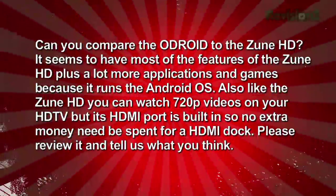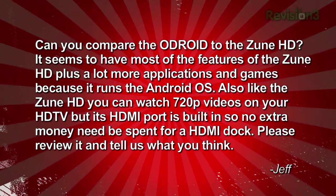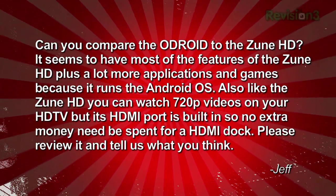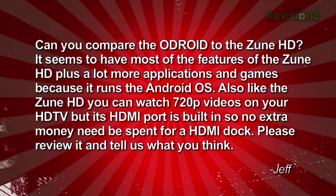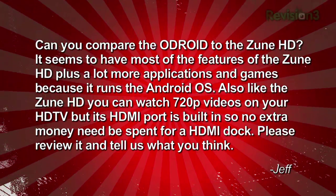Our final question comes from Jeff. He writes: can you compare the Odroid to the Zune HD? It seems to have most of the features of the Zune HD plus a lot more applications and games because it runs the Android OS. Also like the Zune HD, you can watch 720p videos on your HDTV, but its HDMI port is built in so no extra money needs to be spent for an HDMI dock. Please review it and tell us what you think.